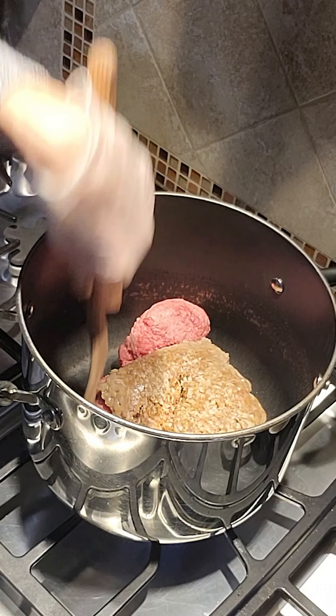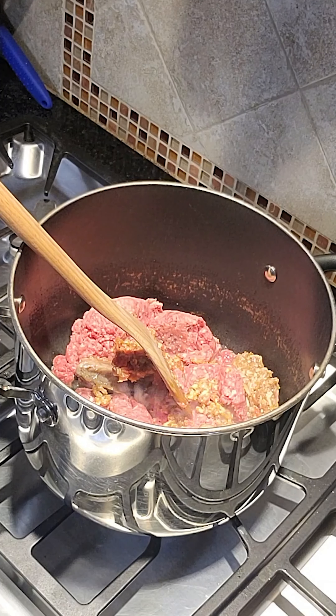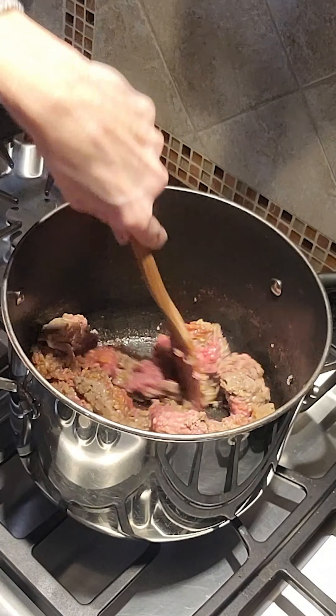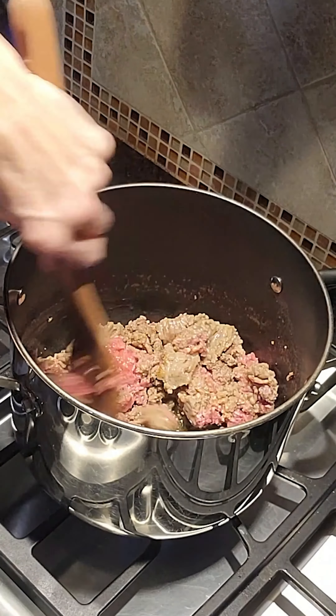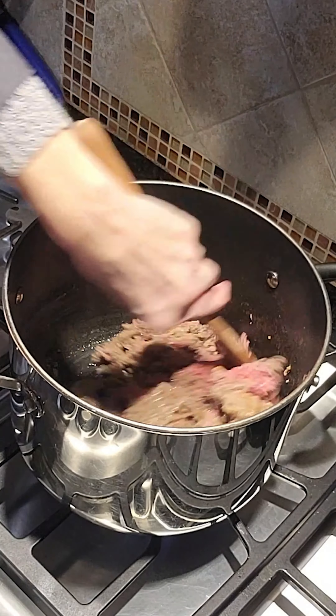Now let's move to the stove and brown our Italian sausage and ground beef. During this step you not only want the meat to be brown in color but also to get caramelized a little bit for a greater depth of flavor. You do this by just leaving the meat alone — let it get brown, leave it there for a few minutes, then start turning it over, let it sit again, and you'll notice it's starting to get caramelized a little bit. It won't burn — just keep an eye on it.